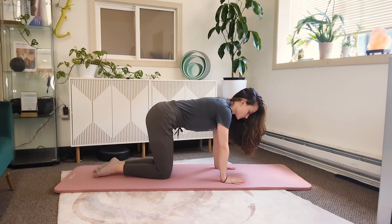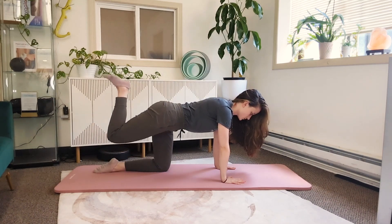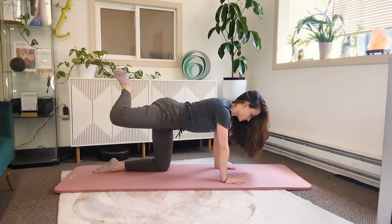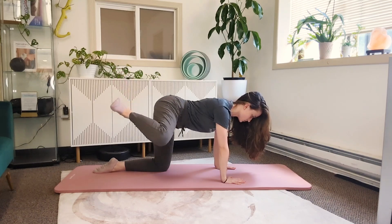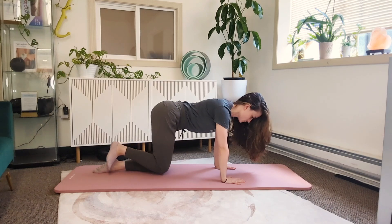You want to take some deep breaths, engage the core, and you're going to bring the hip up into extension, rotate around to external rotation, bring it down into flexion, and rest it back in the starting position on the mat.